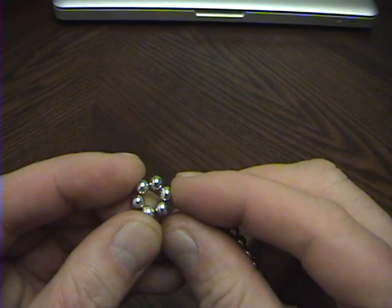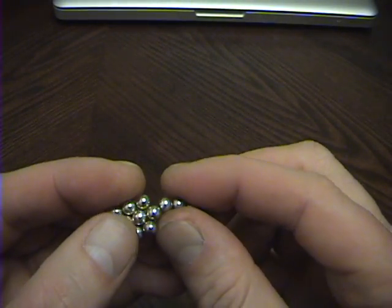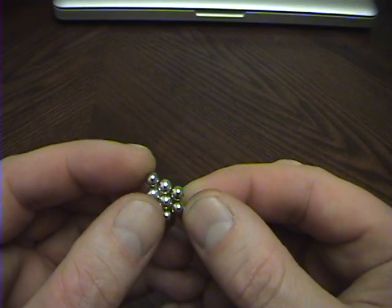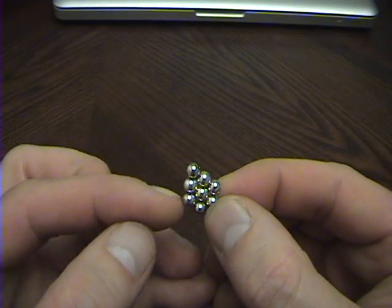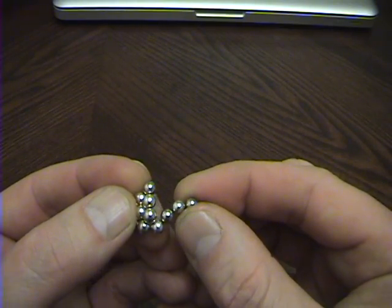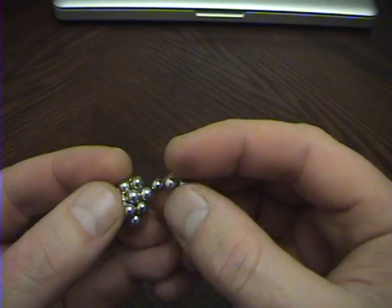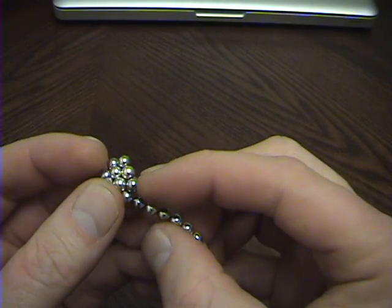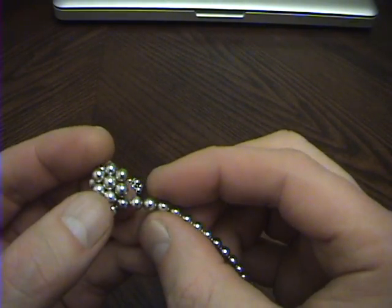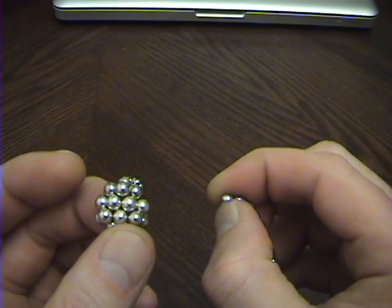Take that hexagon and pinch it into a triangle like that, then add two magnets to one of the edges so that it looks like a little arrowhead. Now for each point of the triangle, you don't want to wrap the chain directly around it — you want to go underneath each point like that and connect the next magnet. Go underneath that point, connect the next magnet, and there's the last point you want to go underneath. That's the last magnet you need, so pinch it off.